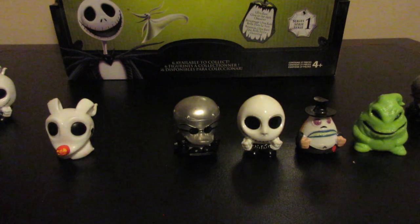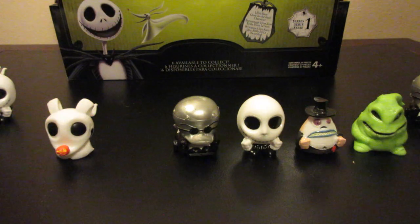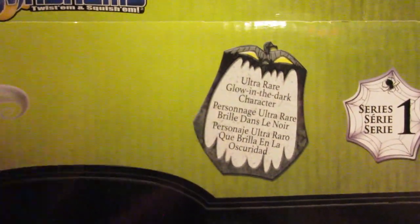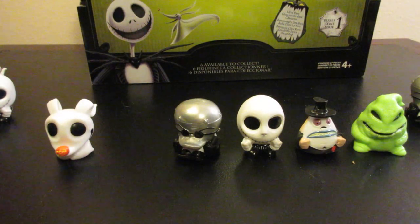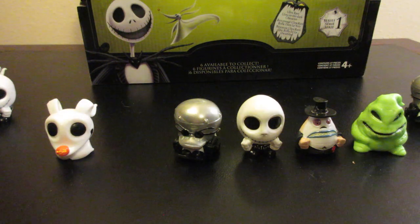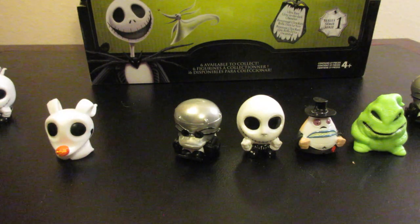Well, that's kind of disappointing — he doesn't really glow. Well, it was worth the shot. So maybe he just hasn't been out of the box long enough. I will let you guys know if he eventually does glow. That's kind of disappointing because it does say on the box that it has an ultra rare glow in the dark character and there are six figures to collect, so I would have assumed that Dr. Finkelstein being the ultra rare figure was the glow in the dark one. But I will let you guys know. Please hit that subscribe button and that like button, leave me some comments and I'll try to get back to them. So let's see what we can get into next time — bye!